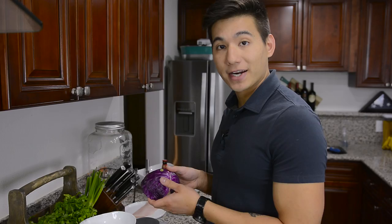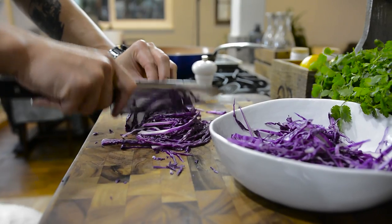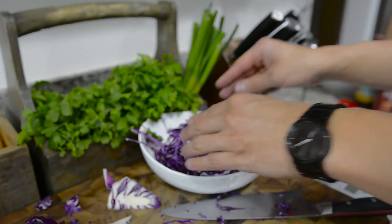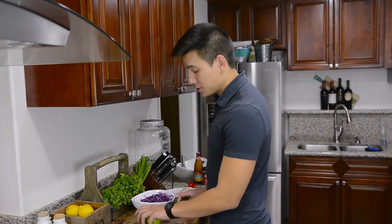So the next thing we need to get started on is our cabbage slaw. I have half a head of red cabbage, and I'm going to thinly slice the whole thing after removing the tough part in the middle. We're going to marinate this cabbage with the juice of two limes.